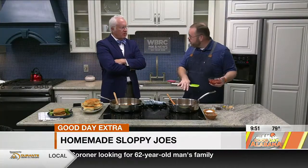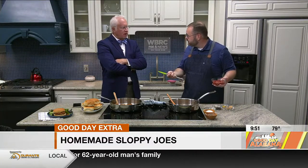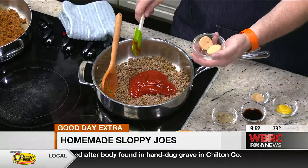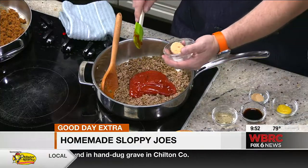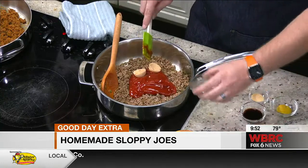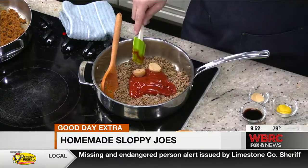We drained it, we've returned it to our pan here, and now we're going to make our sauce. Start out with ketchup. How much ketchup? I've got a cup of just plain regular ketchup here. I've got to go Heinz on ketchup. Absolutely — there's only one brand of ketchup and one brand of mayonnaise in my house. I've got two tablespoons of brown sugar.